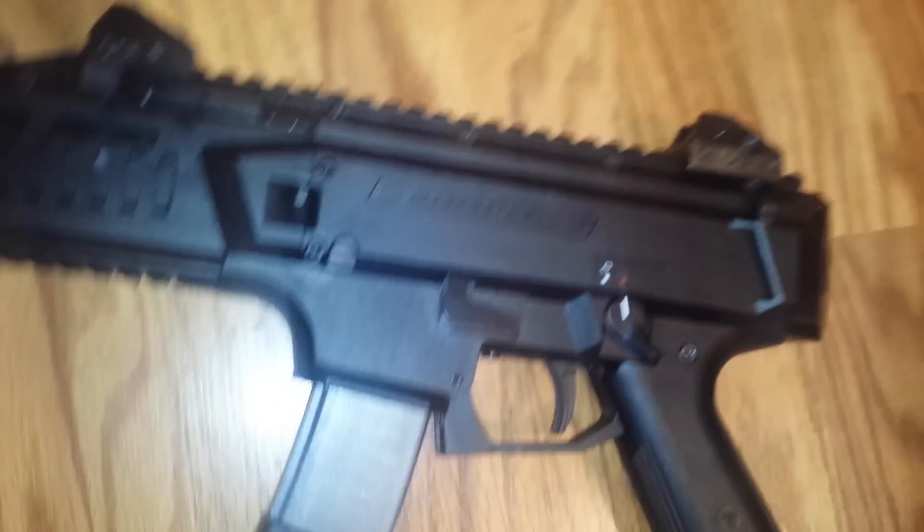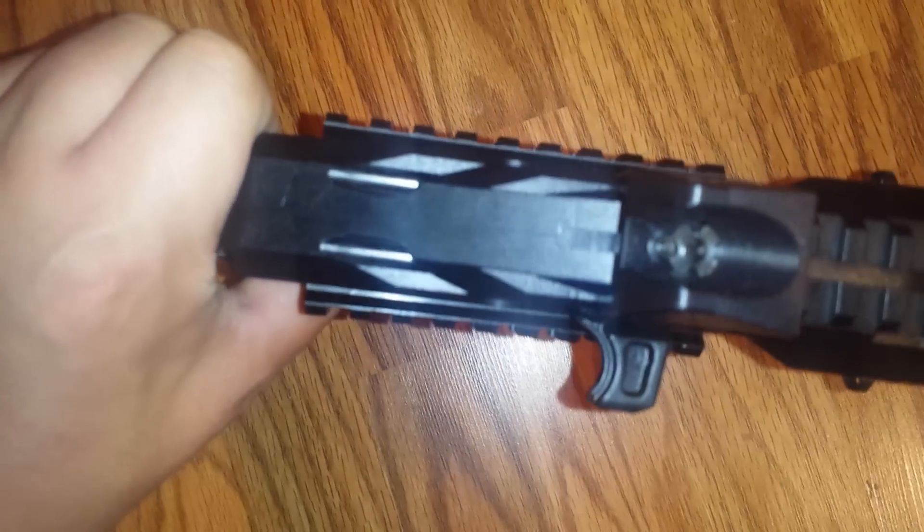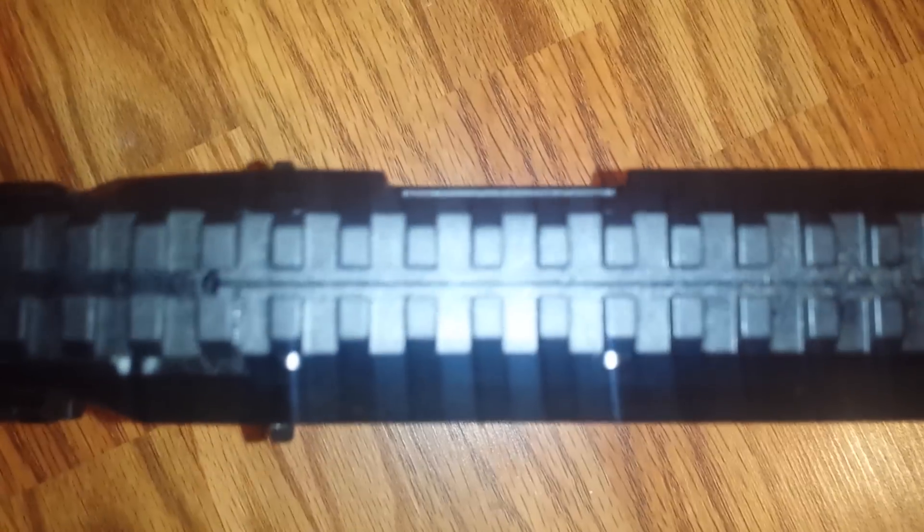The whole gun is polymer, which is fine, but it just seems like it's two molds that meet together right there. As you can see, just two shells — all polymer, two shells. Just don't see the quality in it.